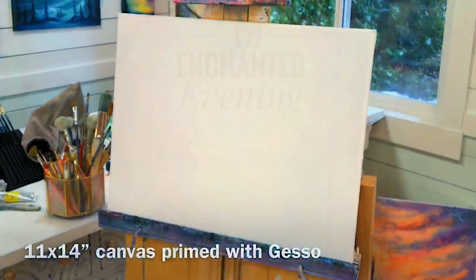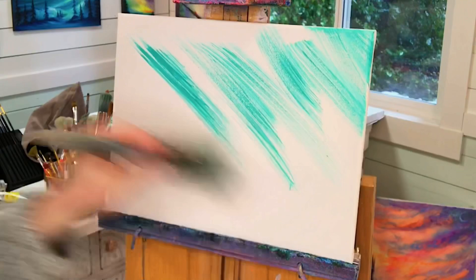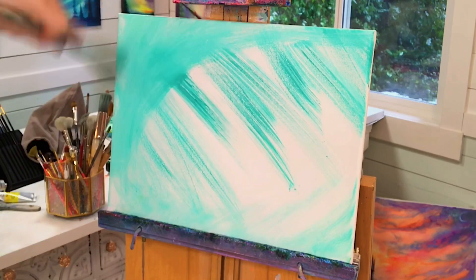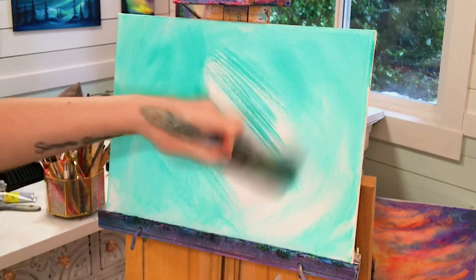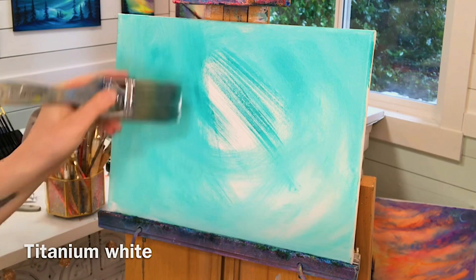Welcome back everyone. Today I'm going to be showing you step-by-step how to paint an enchanted evening working on an 11 by 14 canvas. We're going to take turquoise with a large blending brush and start painting the entire canvas, then pick up a little bit of white and start softly blending that in towards the center where the archway is going to be. I have just a little bit of water on my brush to help work the paint out, and my canvas has been primed with a coat of acrylic gesso.